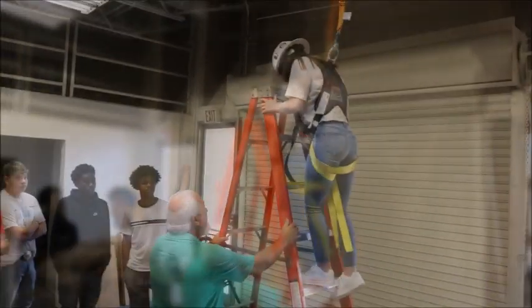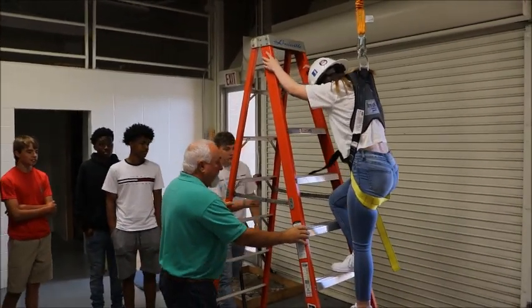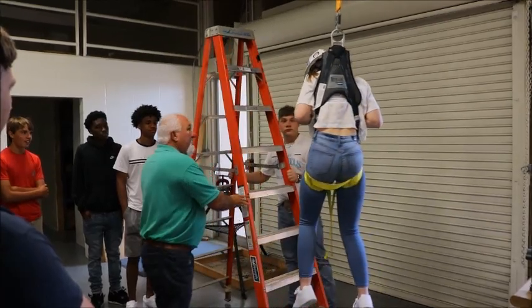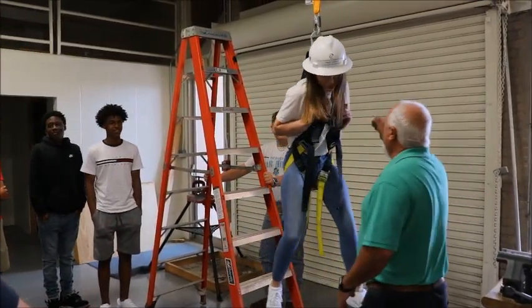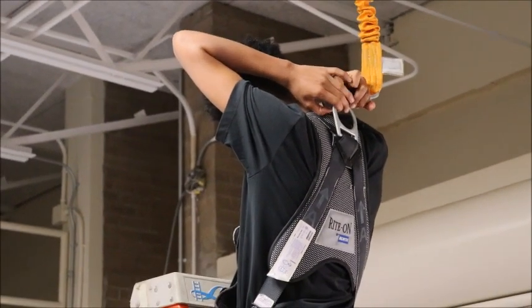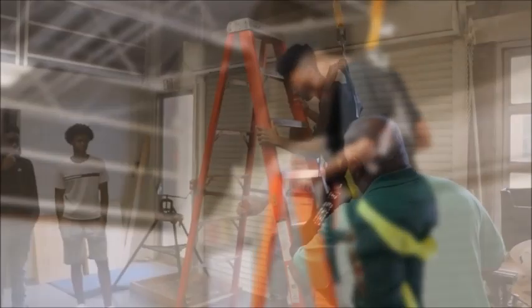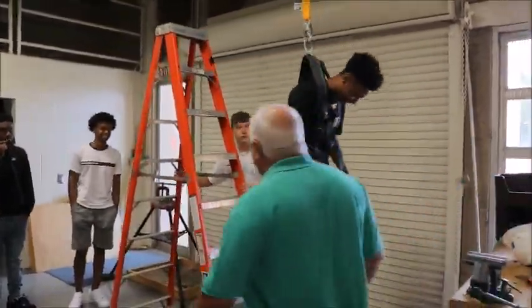Good job. That should go easy. I'll help you. When you start feeling the weight, you ready? I was going to spin it around. There you go, that'll slide right in. You got it. Pull. Pull. There you go. Now let go. Ease down. There you go. Let me get behind.